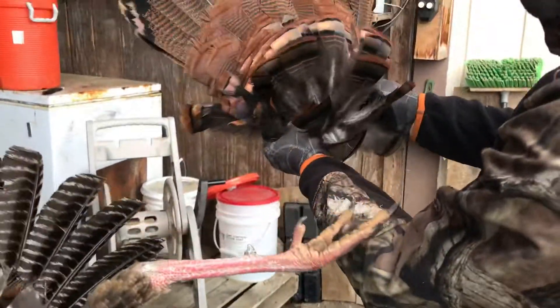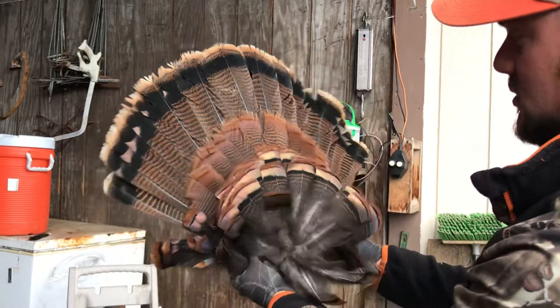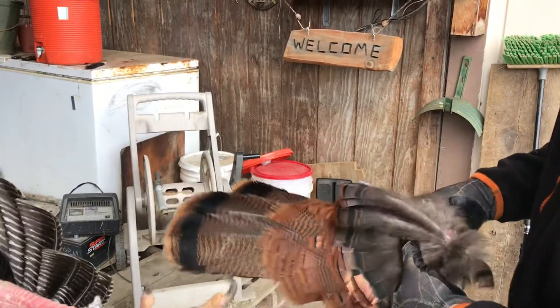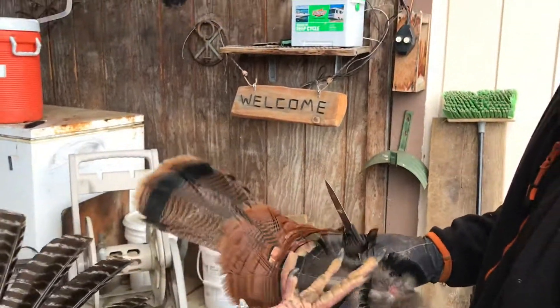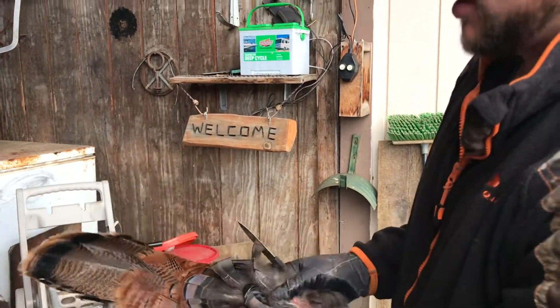Now you'll have enough for your taxidermist. If you're not going to bring it to them right away, close it up like this, put it in a bag, and put it in your freezer — that's your best bet.